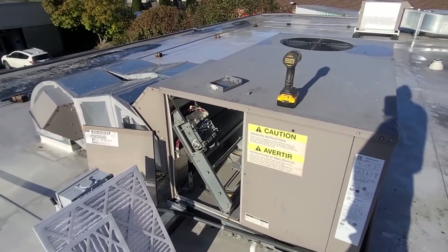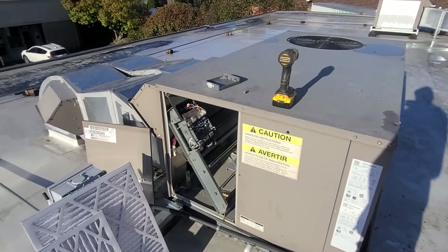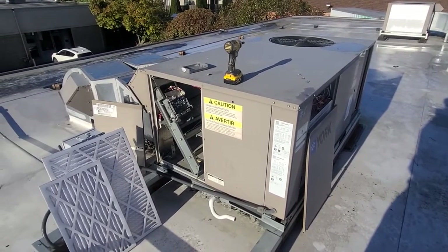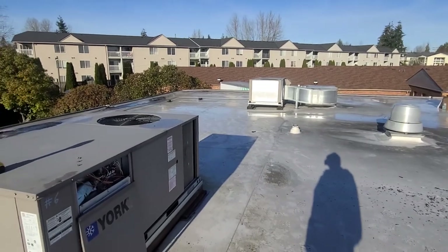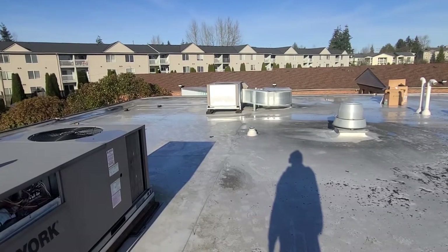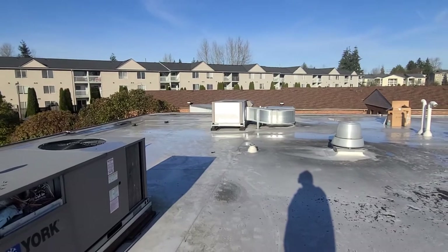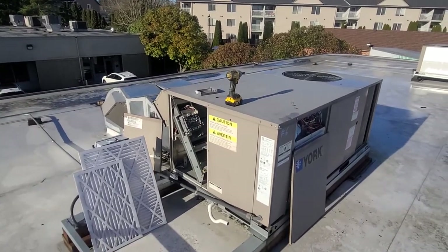That's one reason why I always try to leave notes in these systems, because you just never know if you'll be the tech coming back. At our company, anyone can go back — we don't have set accounts where it's the same tech every time. Like that unit over there with the condensing coil sensor, I just put a note in that system stating what I found, because if nothing gets repaired and someone comes back in cooling season, you're not even going to think about the condenser coil sensor. So I just try to leave notes all the time.